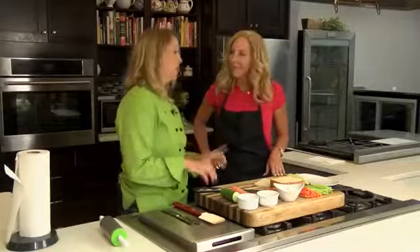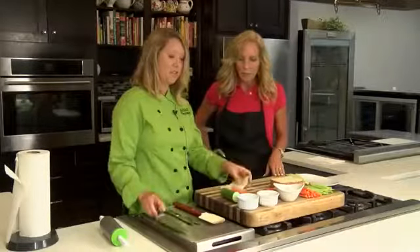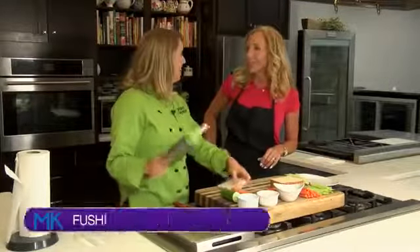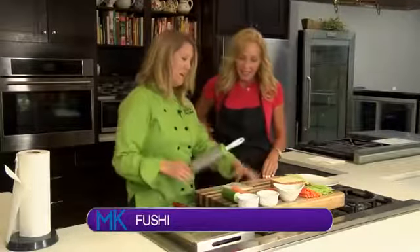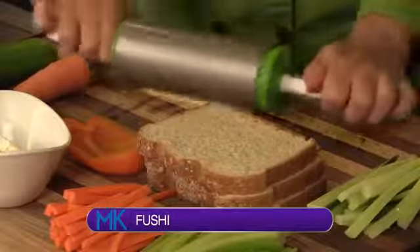So this one I have made for years with kids. We call it fushi. It's like sushi, but it's fake. It doesn't have the rice or raw fish. But it's fun, and this is something the kids can also participate in.